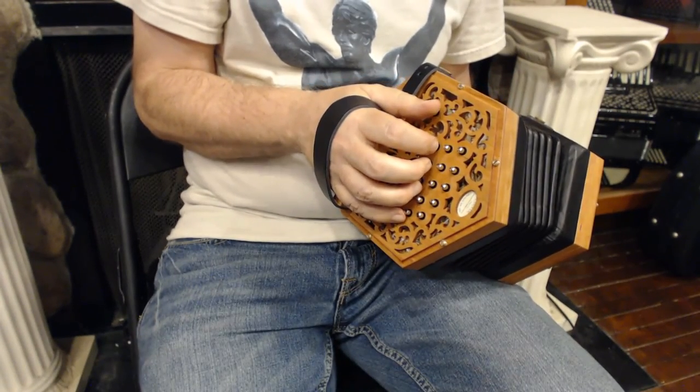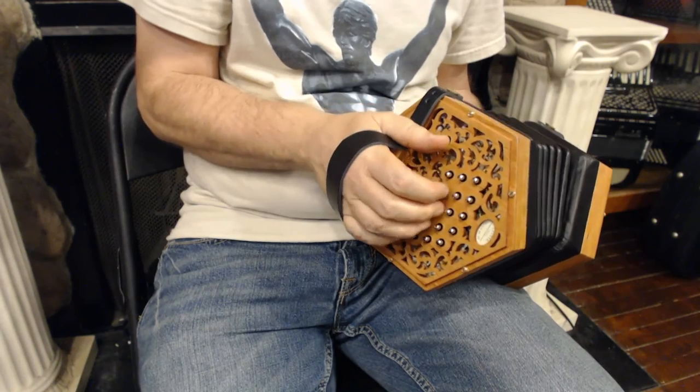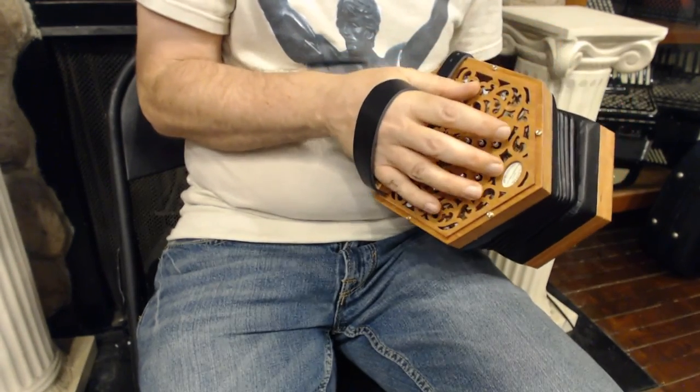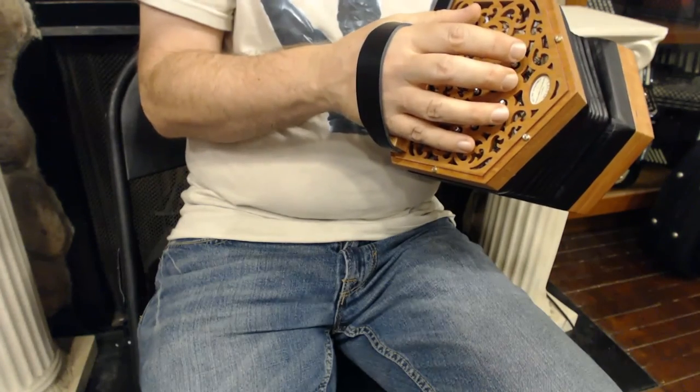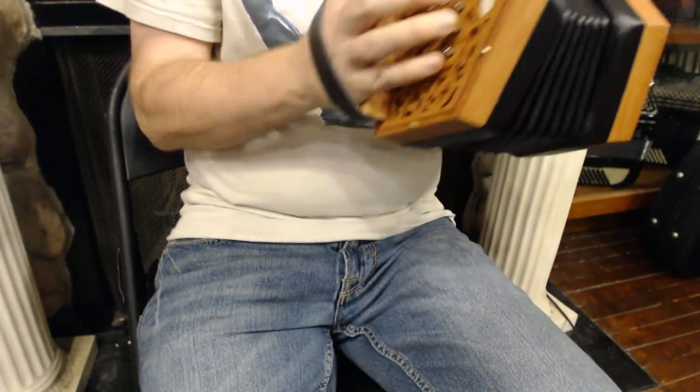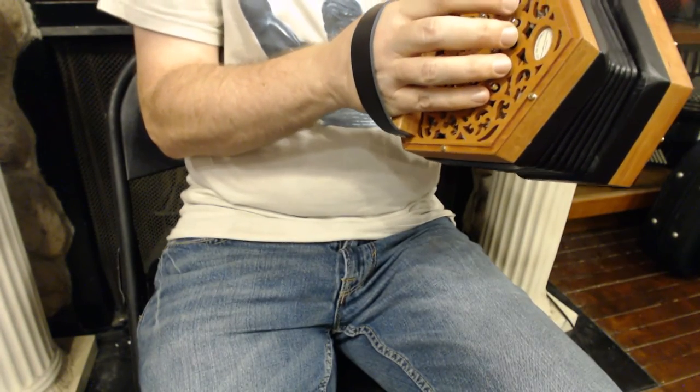And then your G scale up and down the inside row. And then all the accidentals that you need are to be found on the outside row. That's what makes a 30-button Anglo Concertina more versatile.